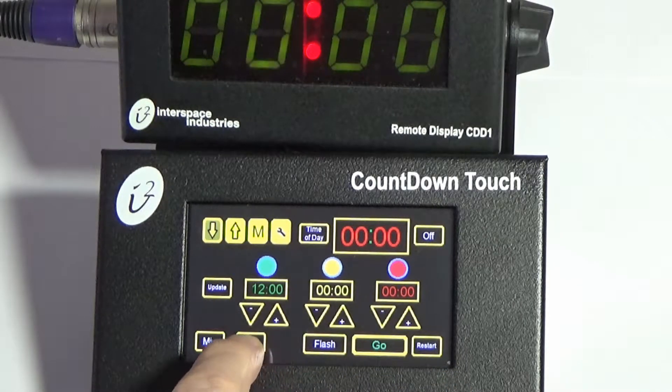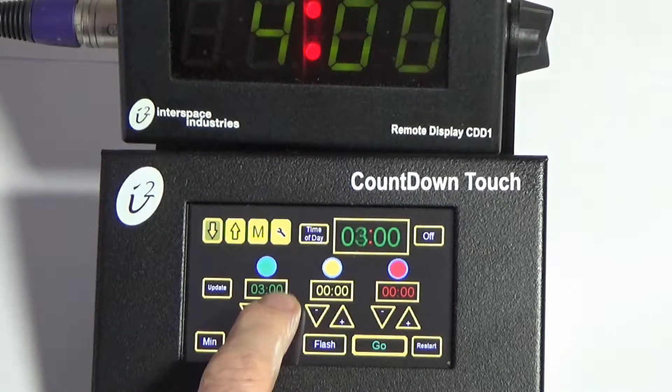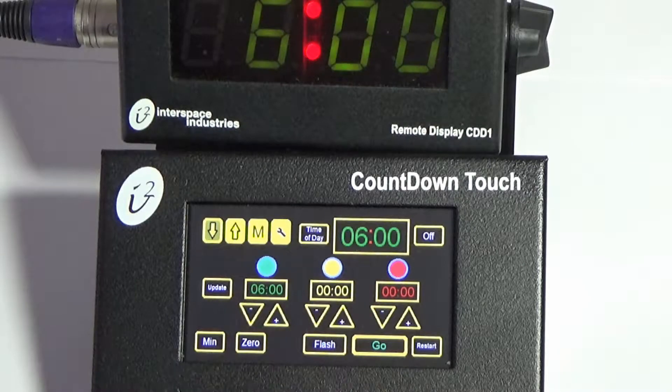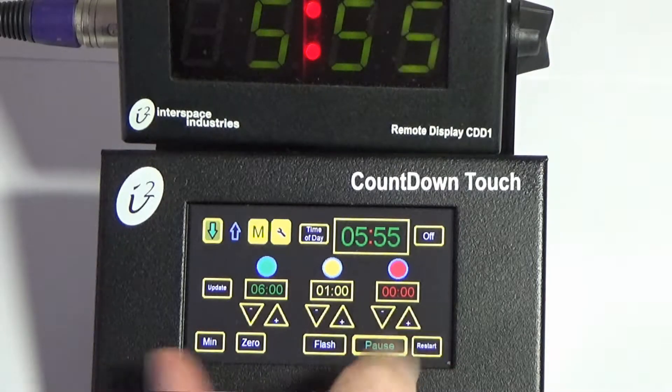I'm going to hit zero so all the information here is zeroed, and I'm going to input six minutes and hit Go. This presenter wants to have a one-minute warning on amber — that's one minute on there, and that's it.